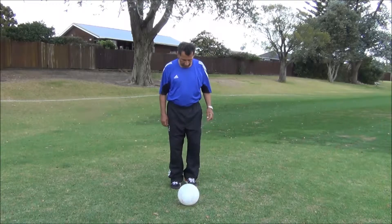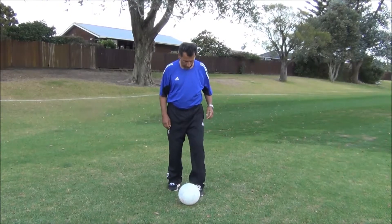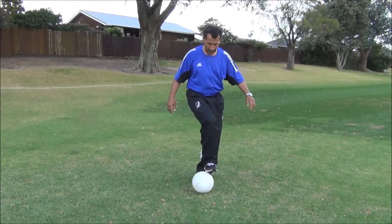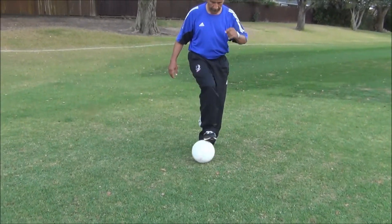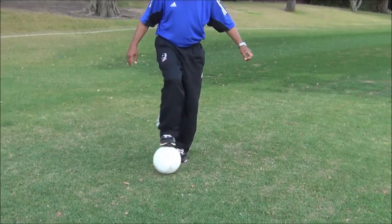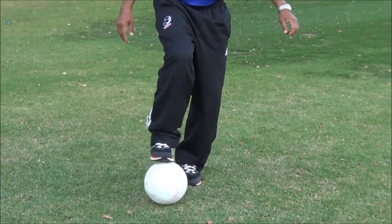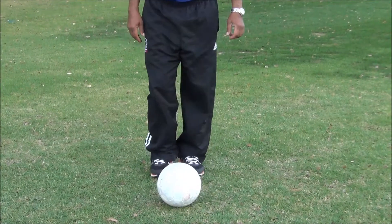In this exercise, the non-kicking foot slides to the side of the ball. Put the sole of your foot on top of the ball and roll it side to side. Then do it with the other foot and do the same thing.